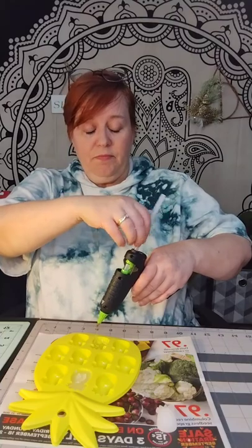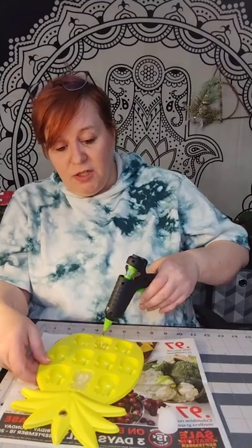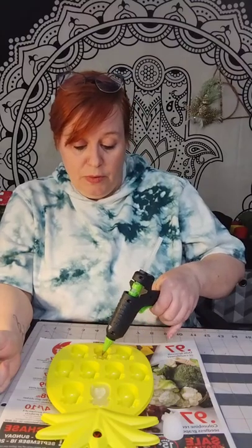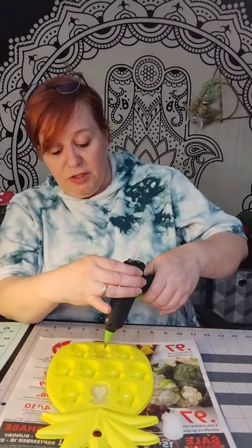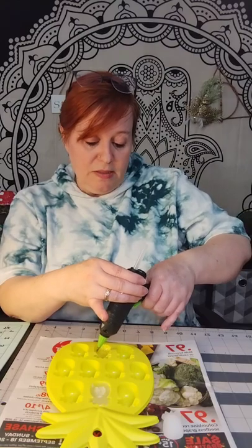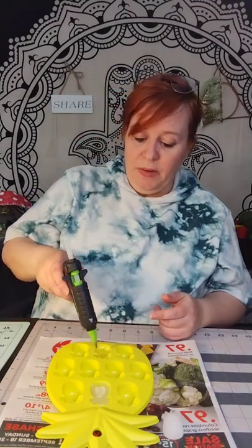I had a partial glue stick in there, then put a new one in — it's used almost all of that full one. Now I'm adding a second one, so it's going to take approximately two and a half glue sticks to fill one pineapple. After a while, since I'm using a cordless gun, it gets a little hard to squeeze my trigger, so I just set that on the stand for a bit.